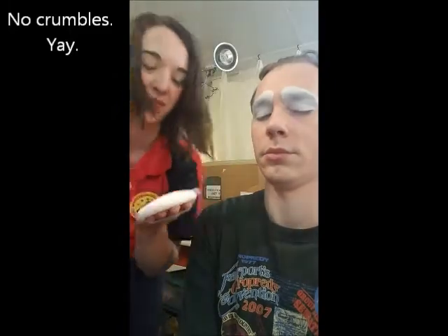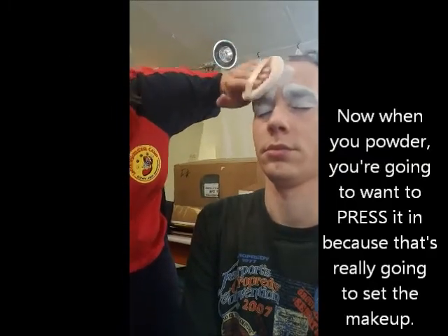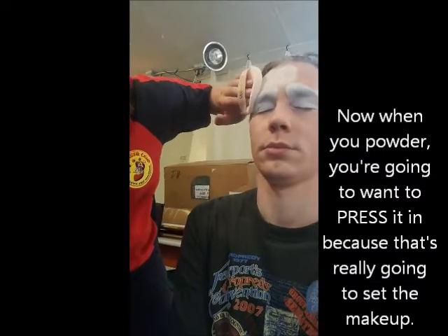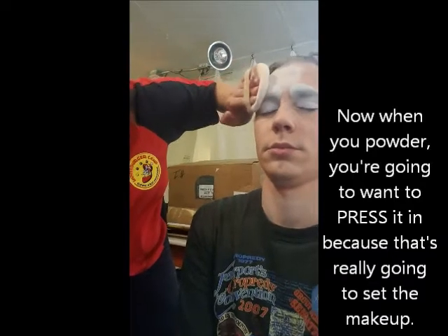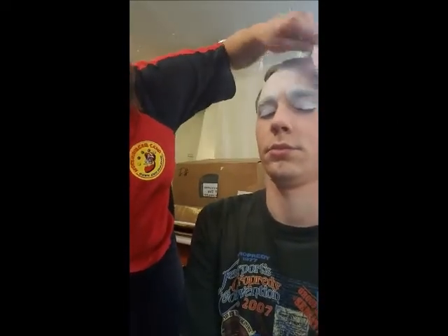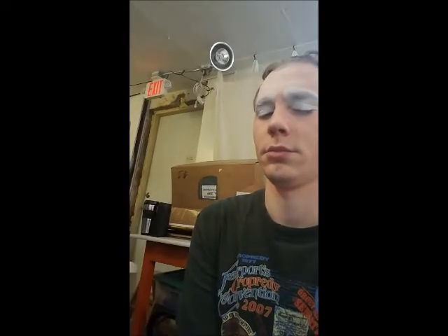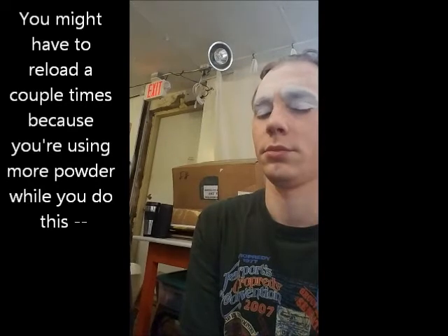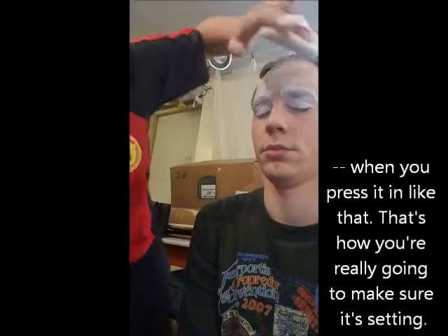No crumbles — yay! Now when you powder, you're going to want to press it in, because that's really going to set the makeup. You might have to reload a couple of times because you're using more powder. When you press it in like that, that's how you really make sure that it's setting.